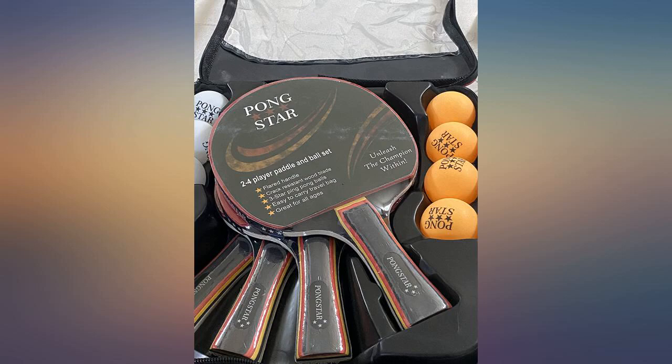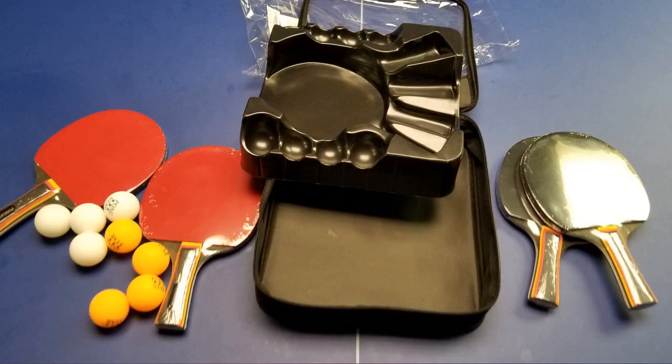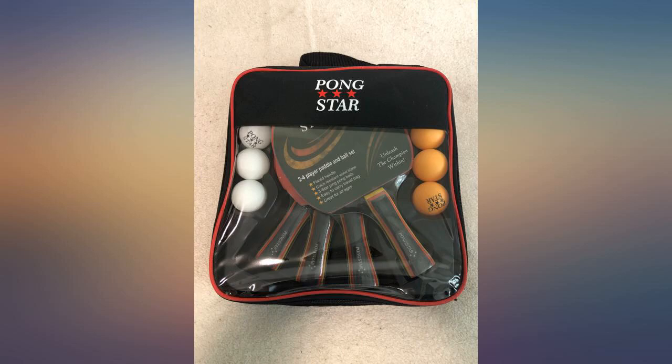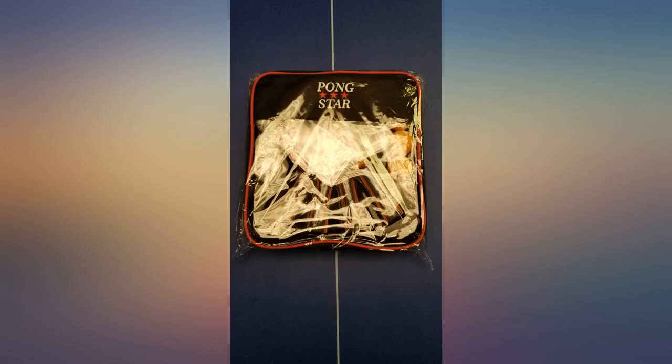I love this set — it's perfect for beginners or people that love to play ping pong. It's always good to have extra paddles and balls around. It also comes in a really nice carrying case. Excellent quality for the price. These ping pong paddles are resistible and durable; items are as described.